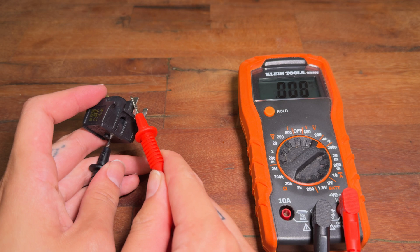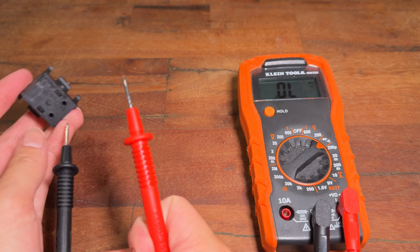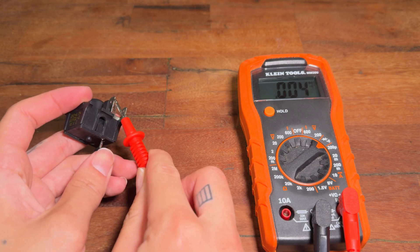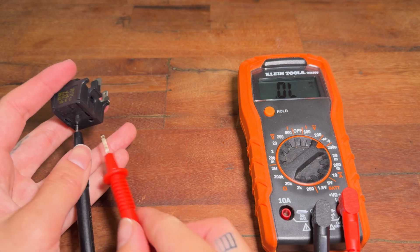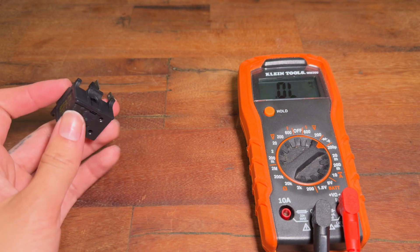Next, insert the multimeter probe into one of the holes in the back, then check for continuity between the hole and either the line or neutral contact. You should see continuity between the holes and either the line or neutral contact, but not both. In addition, there should be continuity between the two holes in the back.